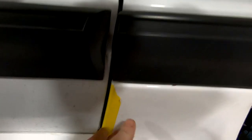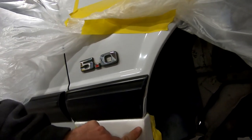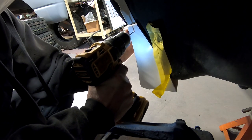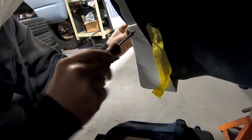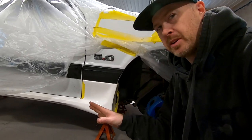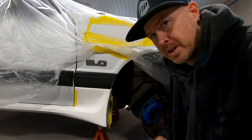Otherwise, things are looking pretty good in terms of fitment. You can see it's pretty close to the door here, so we just need to make sure that we have a little bit of adjustment for that. I am going to go ahead and drill the hole to get the screw over here just so that we know we have our main mounting point ready to go. We're going to do the same thing on the rear side and then make notes of all the little areas that are going to get trimmed and modified to make sure that this fits well.